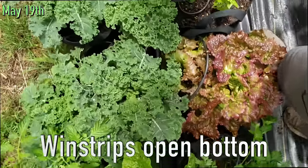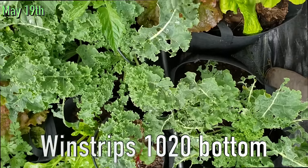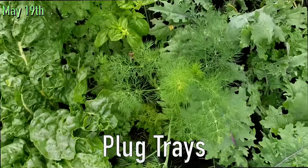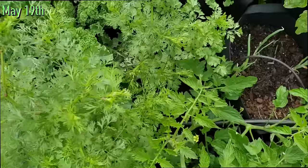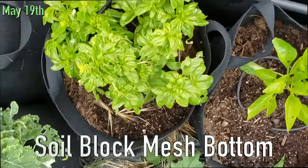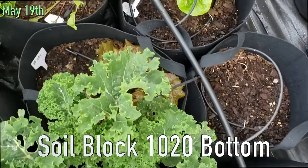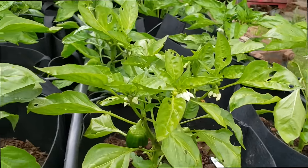Let's start out by showing you guys what everything looks like right now, a few weeks later. This is windstrip open bottom, these are windstrips in a 1020, these are plug tray, these ones are soil block mesh, still soil block mesh, and some of the soil blocks in 1020 — I already harvested but here's a couple more. And then these weren't part of the test, but just to show you guys, here's all the different peppers that I'm growing doing really well in the grow bags.